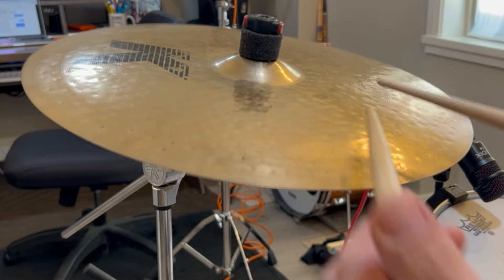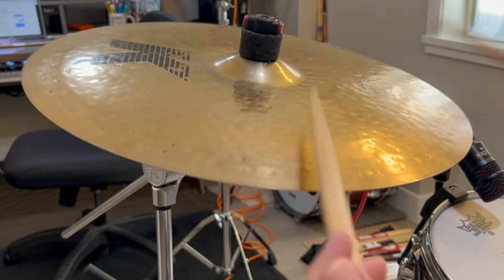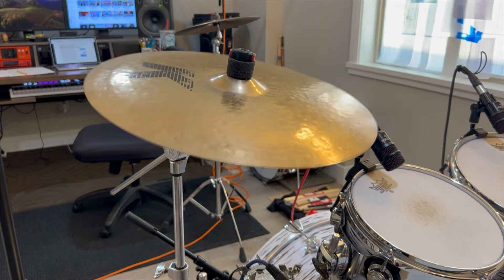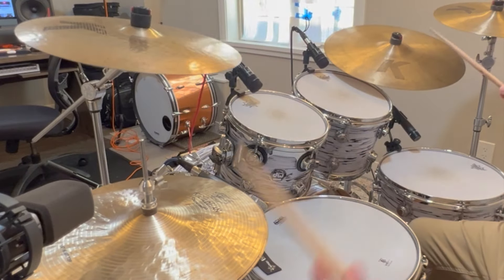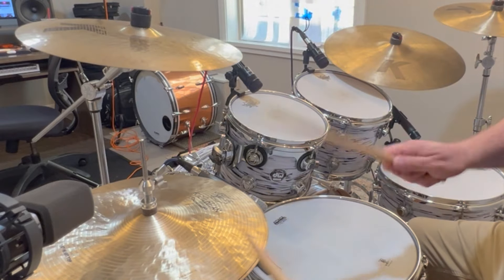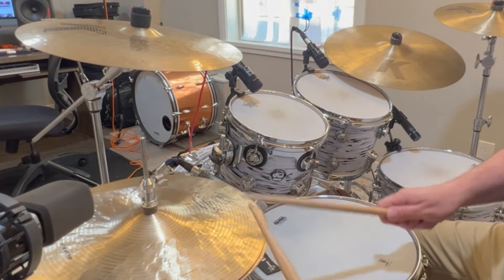I want to make sure my cymbals are positioned so I can get as many of the available sounds as possible from every cymbal in my setup. For me those sounds are: flat, bell, edge as in a crash, and occasionally some overtones. In the jazz idiom I want to draw on as many sounds, voices, and colors as I can — my cymbals naturally offer so much diversity, so I don't want to limit what I can do by placing them at an awkward angle or height.